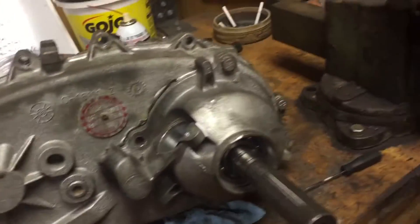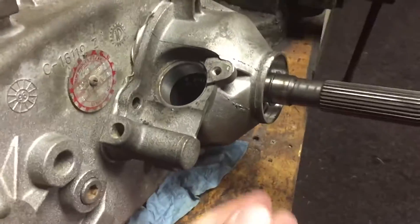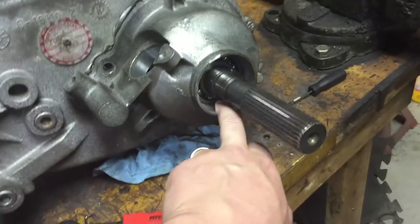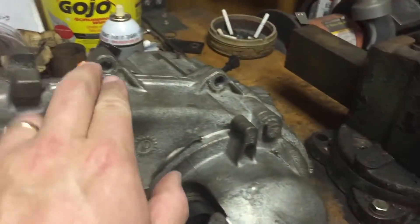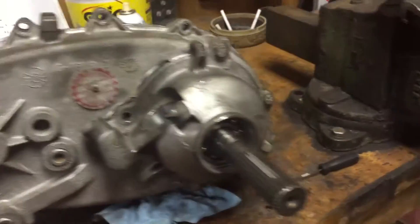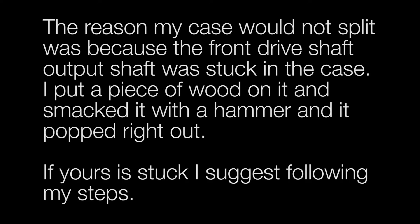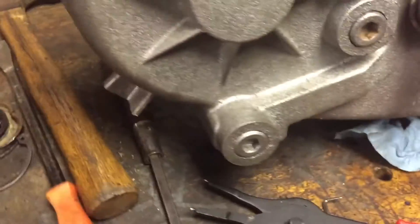If you have a 96 242, chances are you're trying to split the case and take it apart without having to remove anything really from the tail shaft, and you're running into some issues — that's exactly what I ran into. I have everything taken apart, the yoke is off, and I can't get it to split. It would only get about an inch and a half separated and then that was pretty much it. So that means you're going to have to take off a few more things.